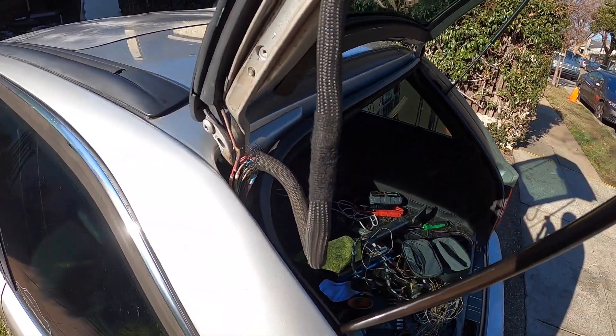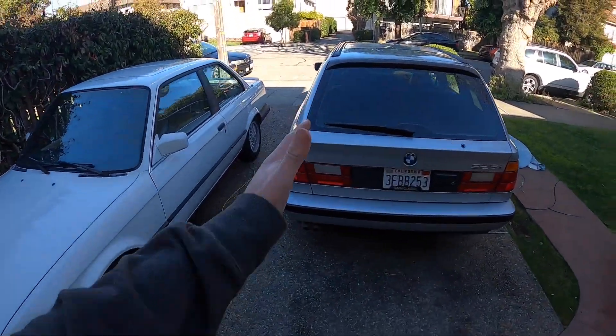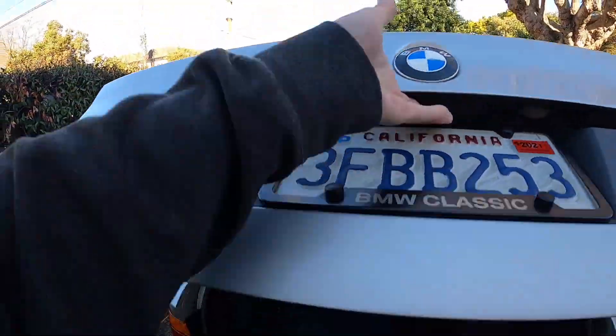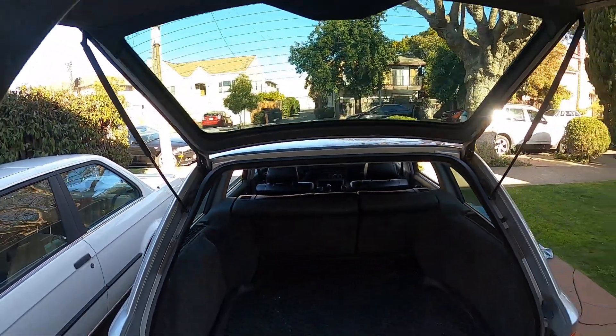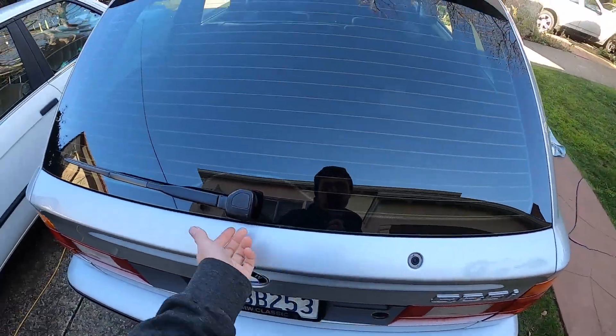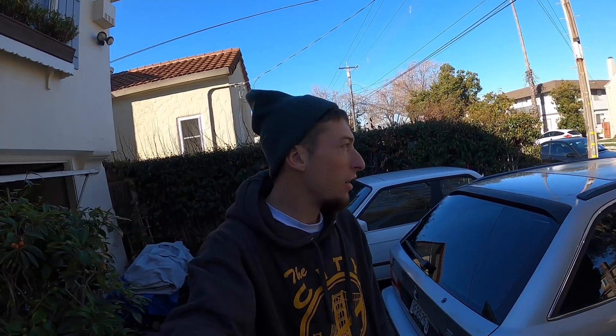That just about wraps up today's video. I did the repair on both sides of the trunk and everything works now — both sides are the same process. I would definitely check both sides for broken wires and you'll finally have a fully working hatch. If you enjoyed today's video, remember to like and subscribe — it definitely helps me out. Thanks for watching, until next time.